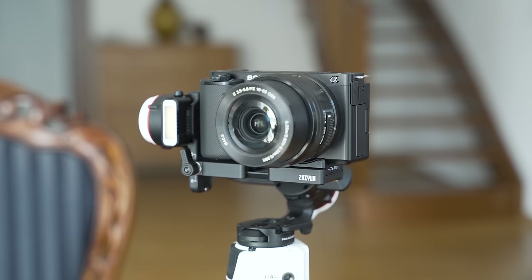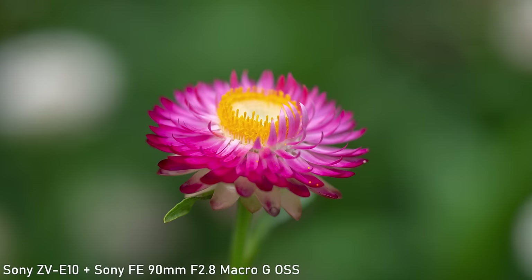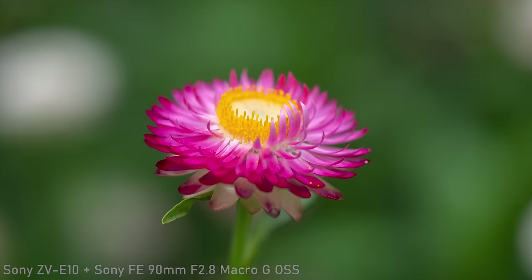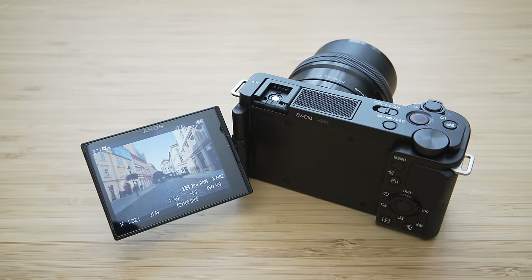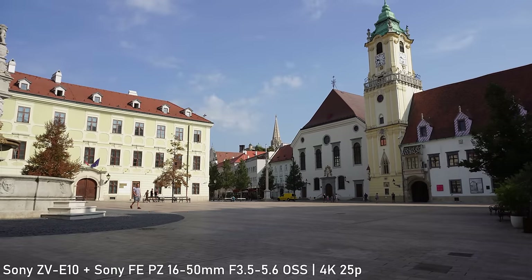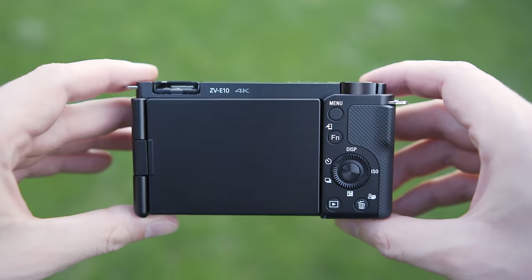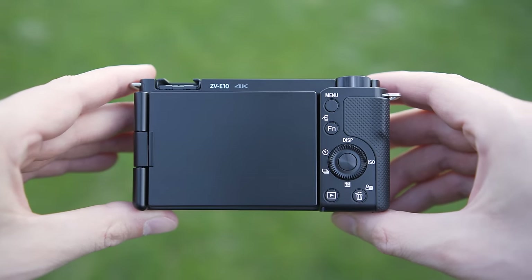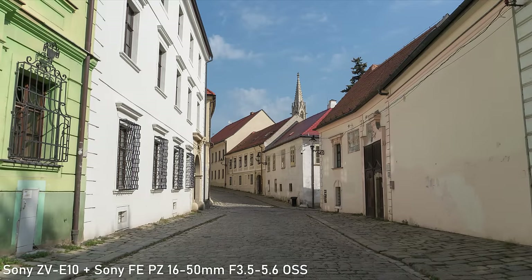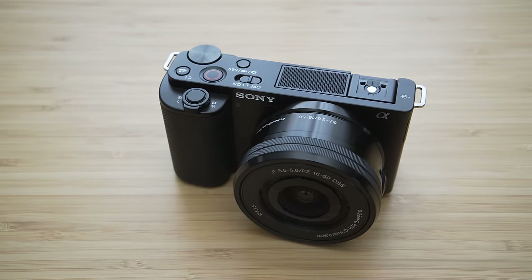My only major complaint is the crop associated with digital image stabilization. Sure, I could criticize it for not having a BSI sensor, not shooting 10-bit video and so on, but it is important to understand what the job of this camera is — and you don't need 10-bit for that. I actually think this is one of the most important cameras on the market because it bridges the space between smartphones and enthusiast cameras priced at about $1,700. It is something I can recommend to people who normally use smartphones but want something better for special occasions. This is indeed a very suitable device for content creators and I can highly recommend it.